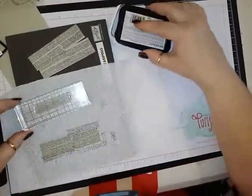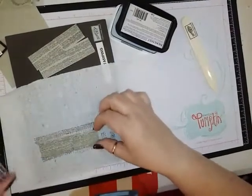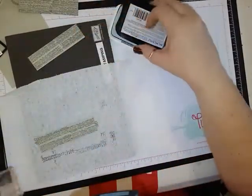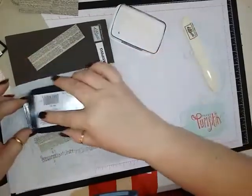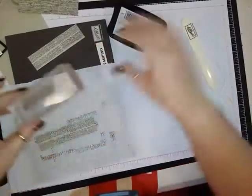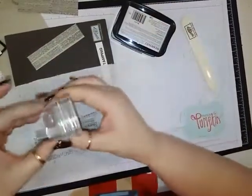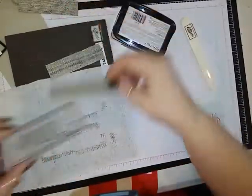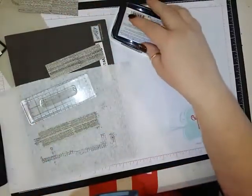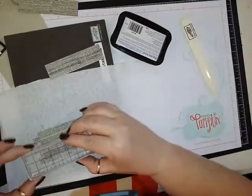You can just go back over it like I'm doing here. This one's pretty good. I don't really like it that I had to double stamp it, but it will do.